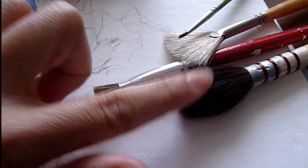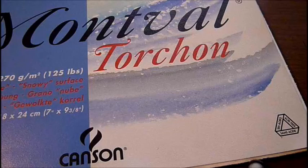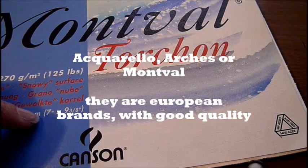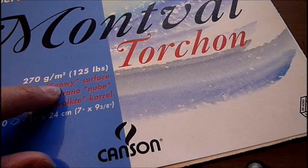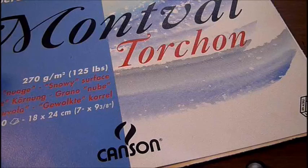The most important materials are paper, brushes, and watercolors, so try to invest in good brands. For paper, I recommend Canson — I like to use Aquarello Arches or Montball. I prefer papers where the surface is not very rough, around 270 grams per square meter. I also love the snowy surface because I can play a lot with the textures and colors at the same time.